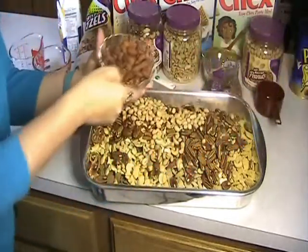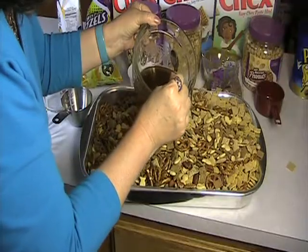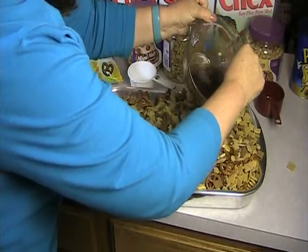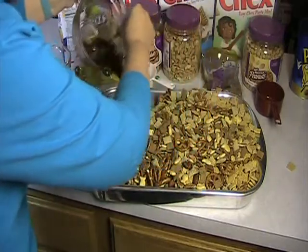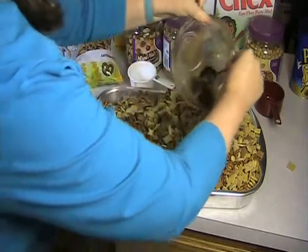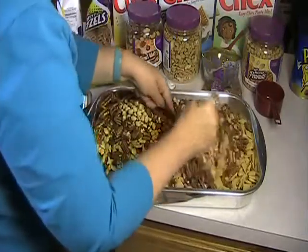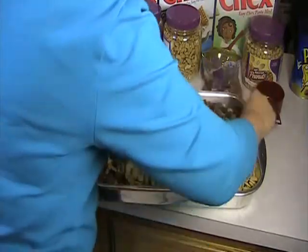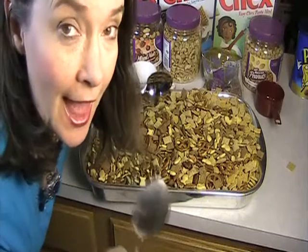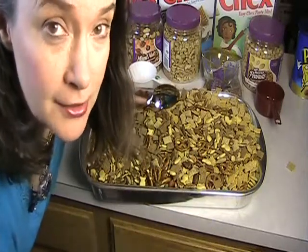And finally a cup of almonds. Here's my sauce that I'm going to pour over this and then I'm going to stir it some more. Now I'm just going to kind of toss this around. I think I'm going to divide this into two pans and then we're going to bake it for an hour at 275.